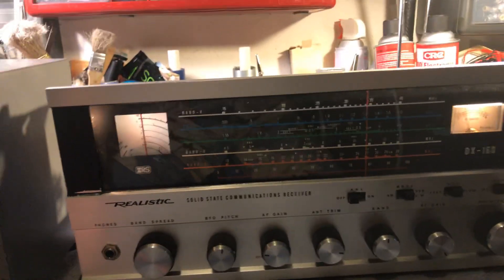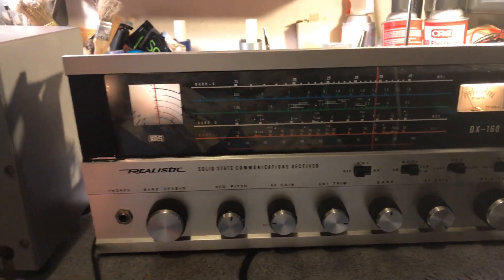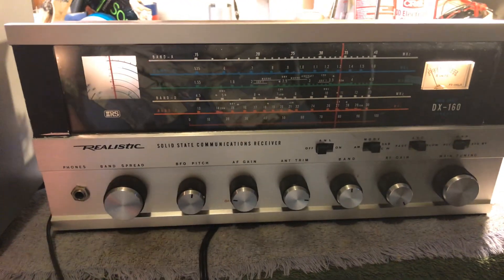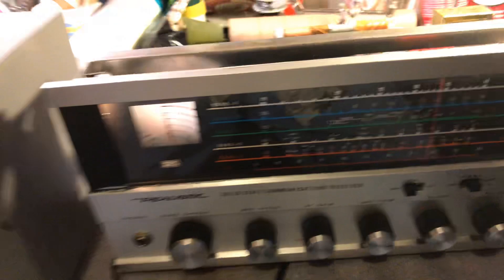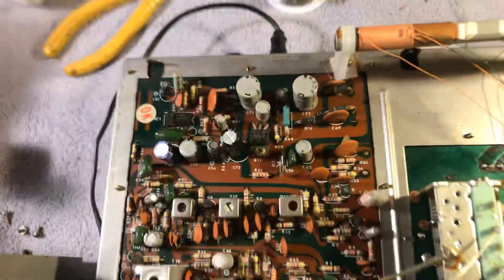My DX 160 had been dead for several years. I saw a video on YouTube on how to get it up and running, checked all the capacitors, changed several of them, and the radio is now up and running just fine.